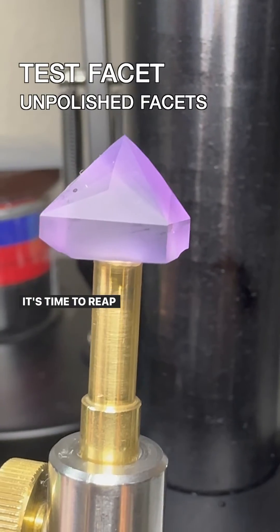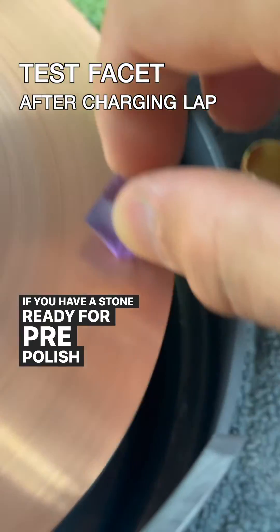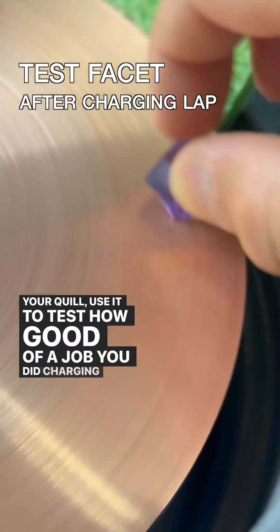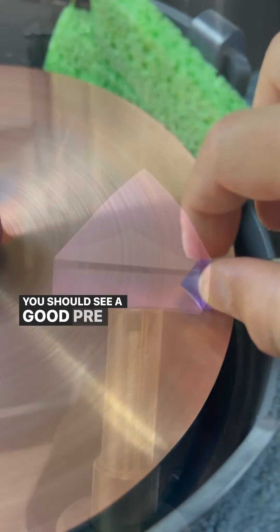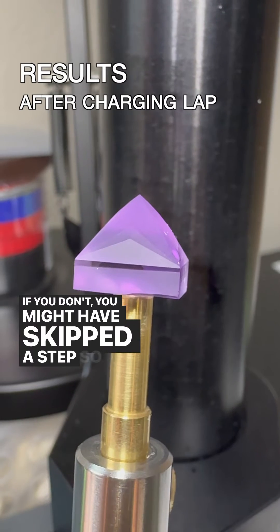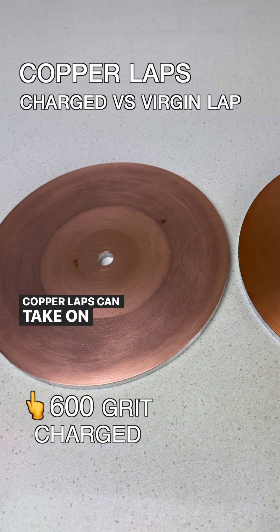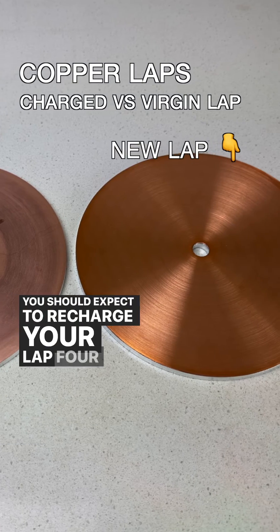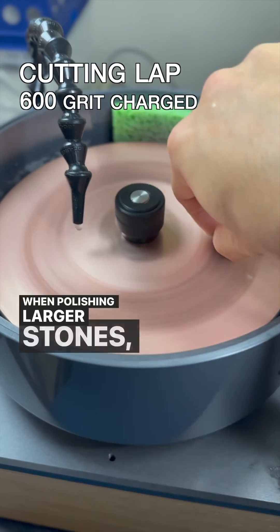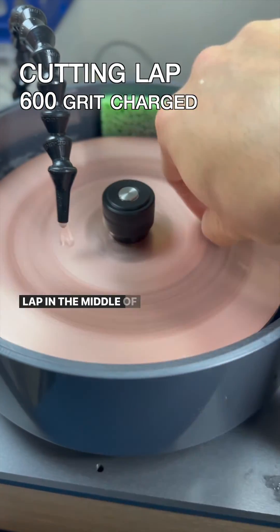It's time to reap the fruits of your labor. If you have a stone ready for pre-polish already attached to your quill, use it to test how good of a job you did charging your lap. You should see a good pre-polish being applied to your test stone. If you don't, you might have skipped a step, so go back to the beginning and watch this video again. Copper laps can take on a lot of diamond — you should expect to recharge your lap four to five times before it's fully ready for use. When polishing larger stones, you may need to recharge your lap in the middle of polishing.